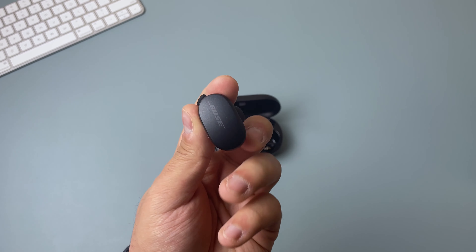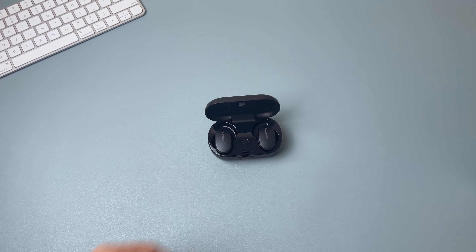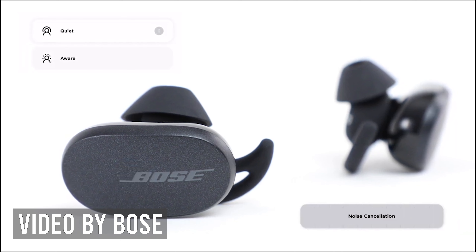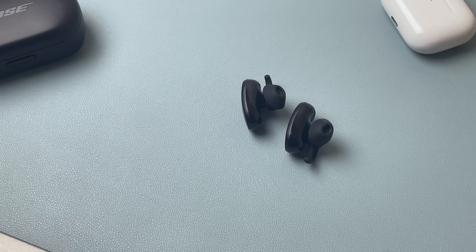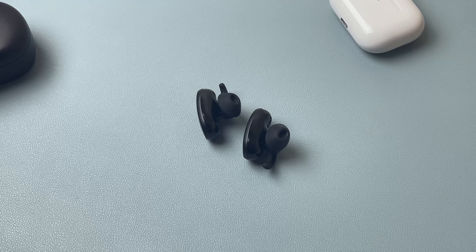The touch feature works great and does what it needs to — it's a nice alternative to the AirPods' control mechanism. The earbuds come with two noise cancellation modes: active mode and aware mode. Active mode is like regular noise cancellation found on other Bose products. A cool feature is that when you remove one earbud, the other goes into transparency mode so you can hear everything around you — great if you need to talk to someone without touching your phone or tapping the earbuds.